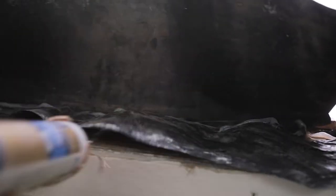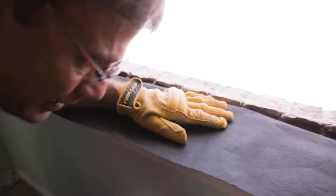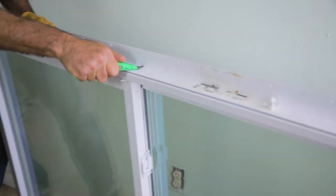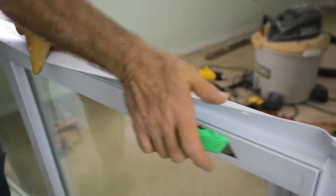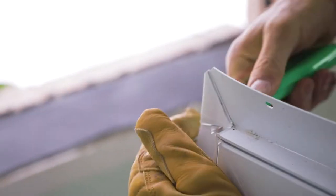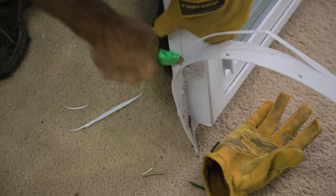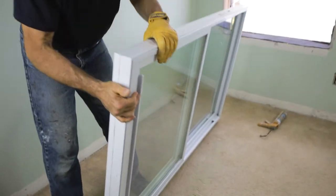Now we'll apply a bead of silicone in the corners and along that edge to provide a watertight seal, about two inches along either corner and then a bead across the length of the sill. Our window had a flange on it, so we had to use a utility knife to remove the flange by scoring the edge along the window frame on both sides. Once the flange is cleaned up and trimmed up evenly on all the edges, you're ready to install the window.